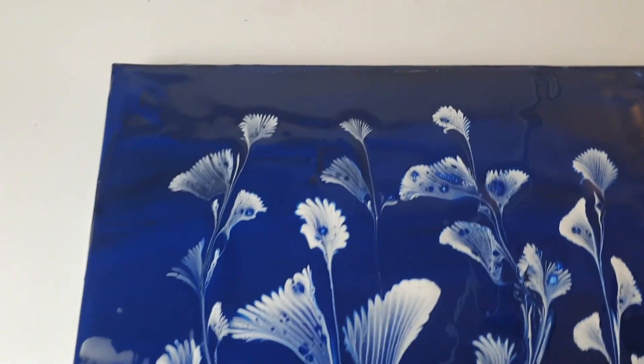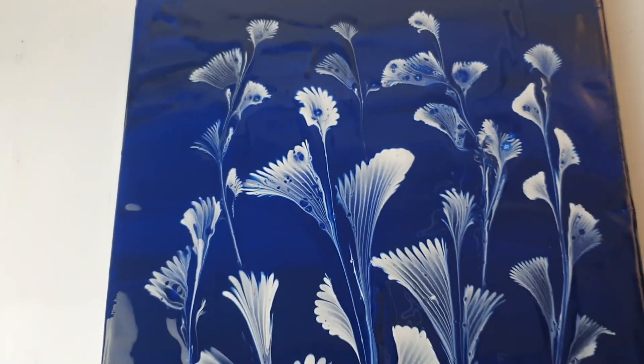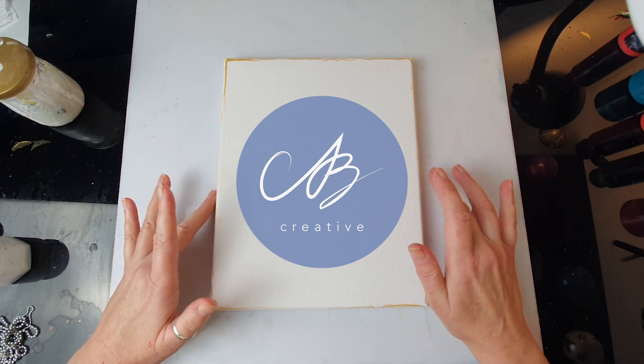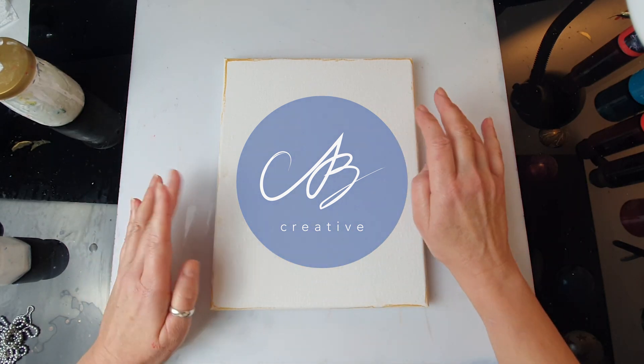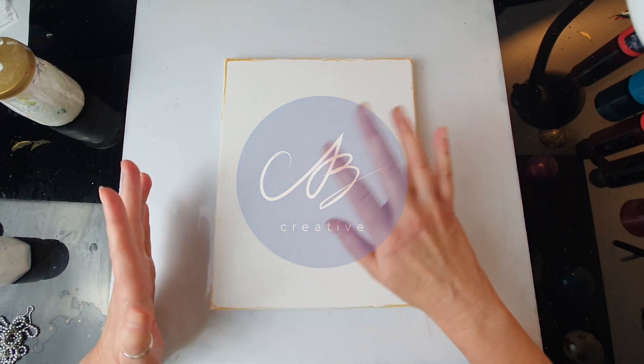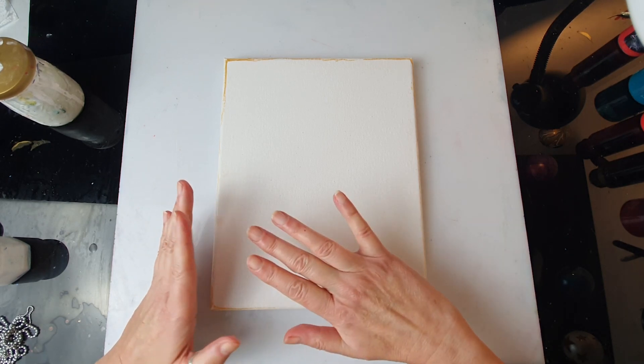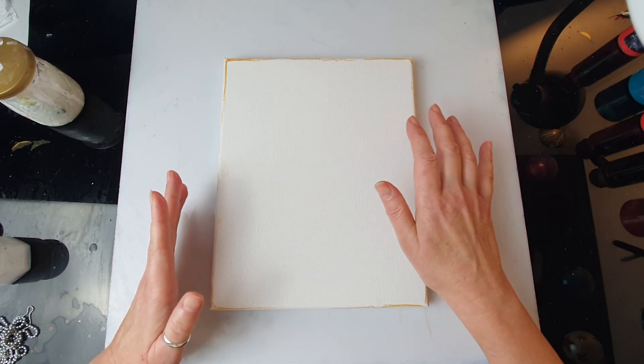This is the first time that I will be using different sizes. I know it's maybe not the most original technique and I've seen quite a lot of different creators using it before, but I just wanted to experiment with various sizes so that I can confidently make something different in the future.